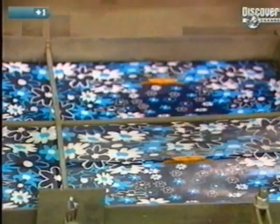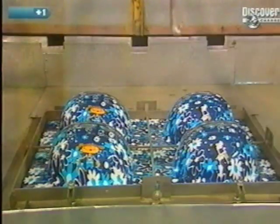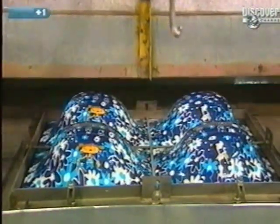Fabrication begins with the exterior shell. This polymer sheet is heated in a heat former at a temperature of 65 degrees centigrade. The sheet is suction fitted to fill all the cavities of the mould. This operation produces four shells.